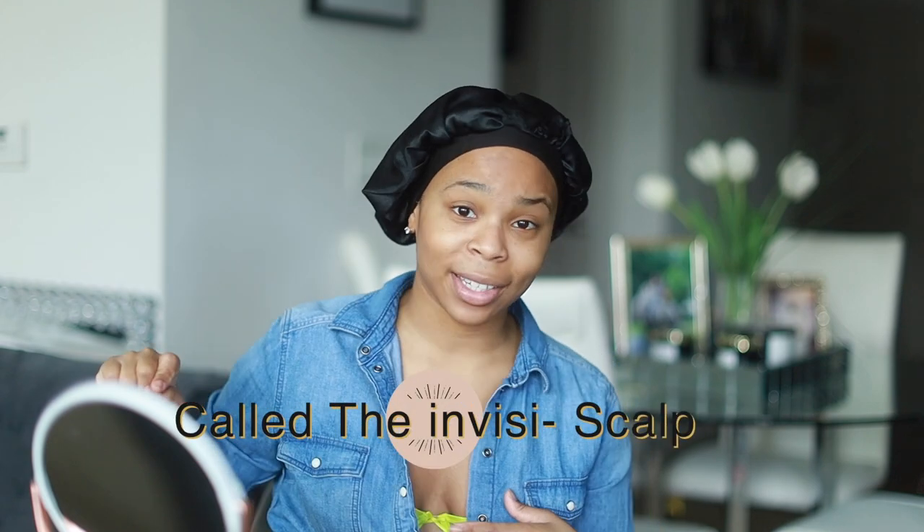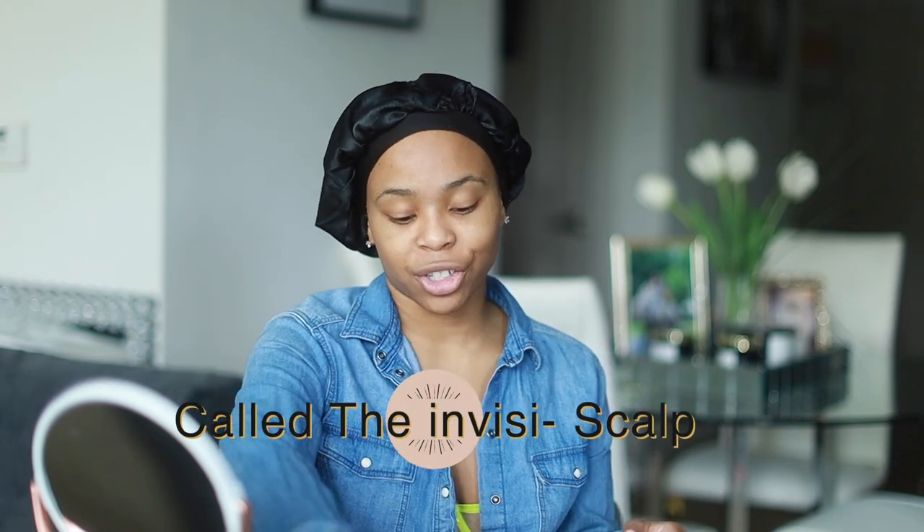They have pretty much introduced a new way of doing a fake scalp method where it's less obvious to see that line of demarcation. I have some samples here to kind of explain — they provided me with two different colors, the mocha and the cappuccino. I would be a cappuccino color.